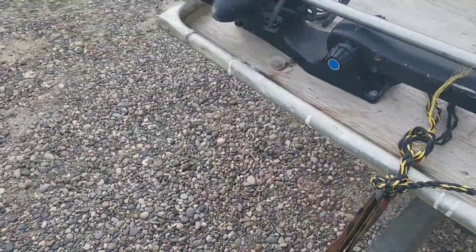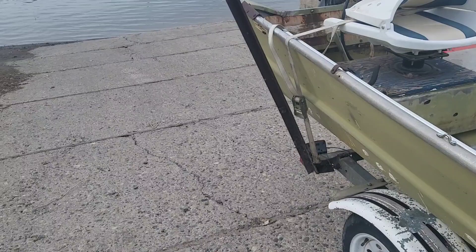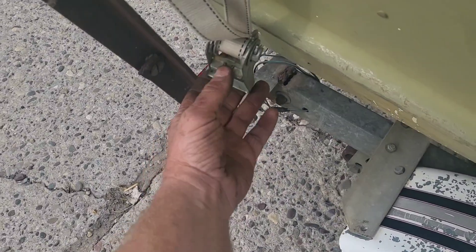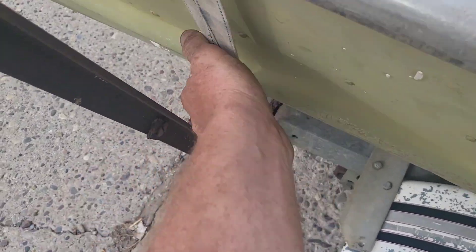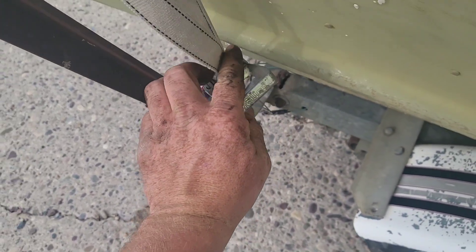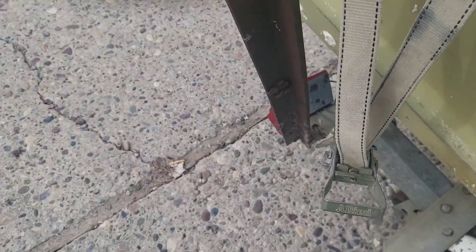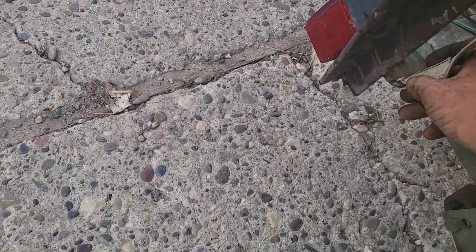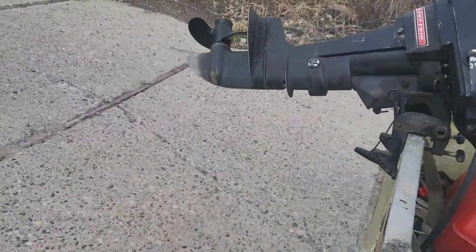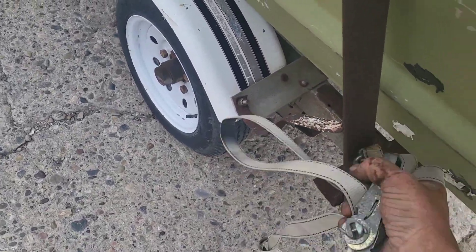First, we're gonna leave this one strapped for now. Then we're going to undo this strap so we can try to unhook the boat. You gotta be very sneaky around the boat, because if you don't, it might bite you. Watch your fingers — a boat can bite. We're gonna undo the boat.